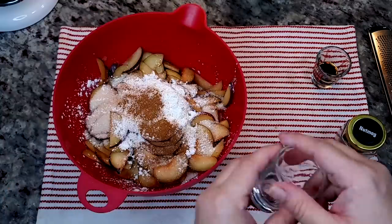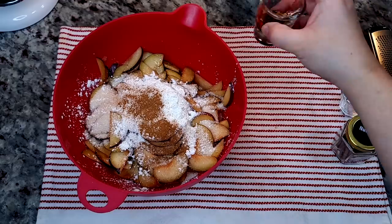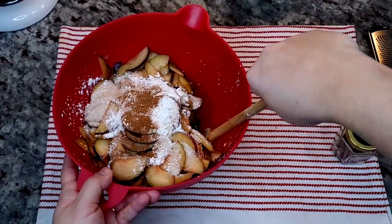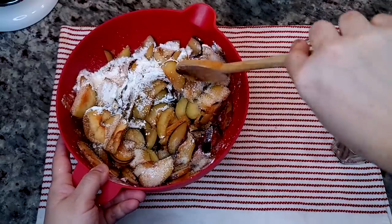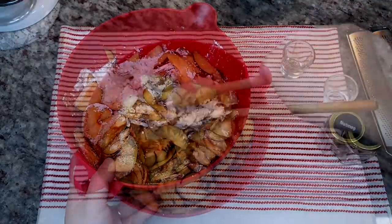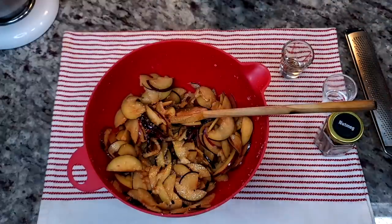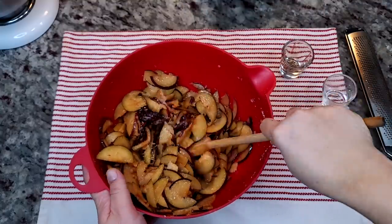I'm also going to add one tablespoon of fresh squeezed lemon juice, one teaspoon of vanilla extract, and a quarter teaspoon or a pinch of salt. Give it a good mix and that's going to be the filling.